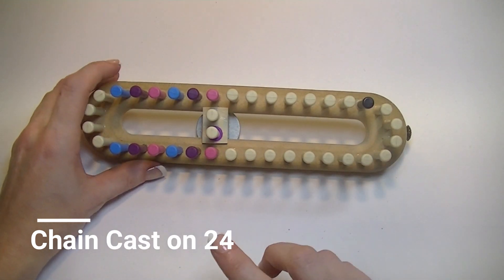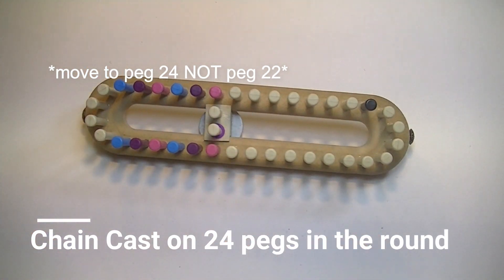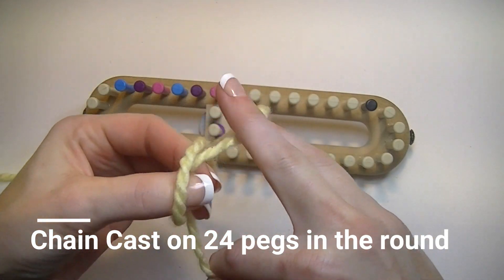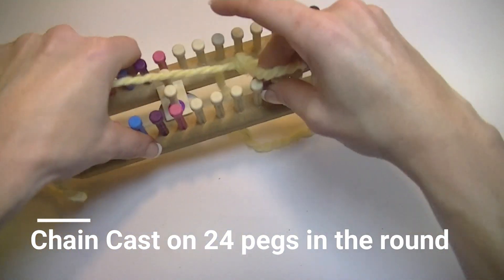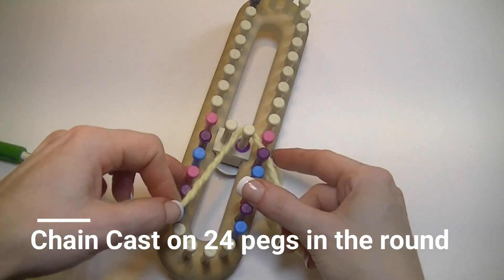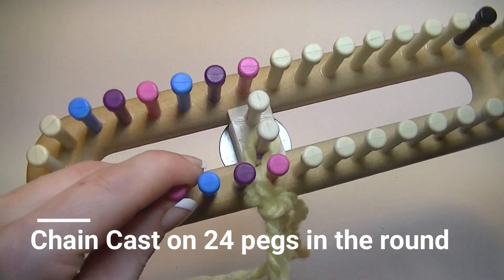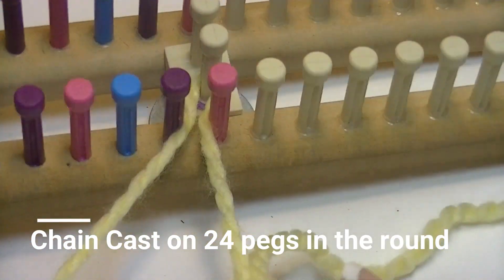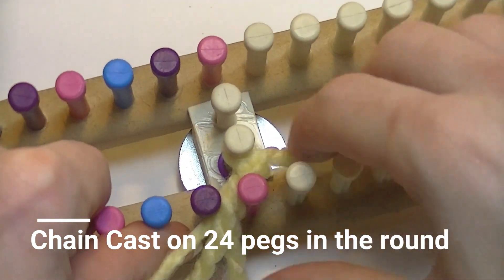Casting on 24 pegs in the small size, going from peg 02 to peg 22 and then all the way back around to peg 01. To do our chain cast on, you'll be creating a slip knot. Put the excess yarn down in the middle, put your working yarn behind the peg, tighten up the slip knot — the first one's always the most awkward — then put the string down in the middle.